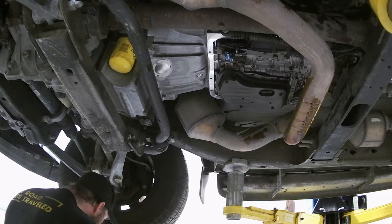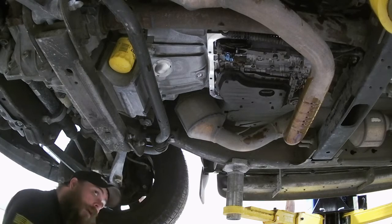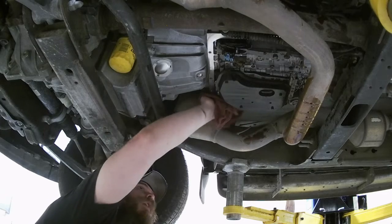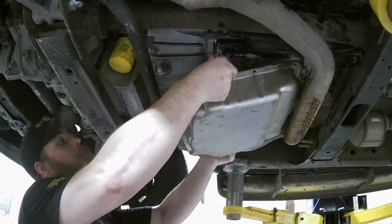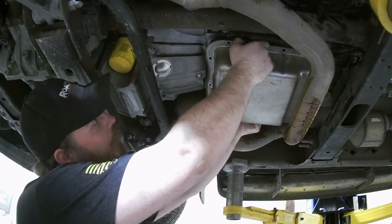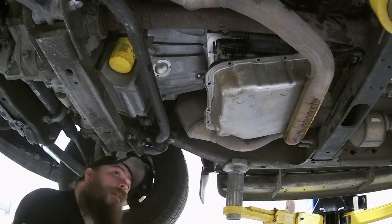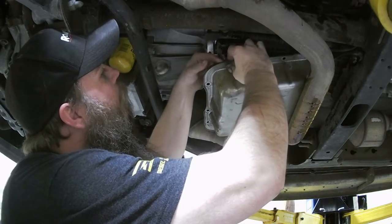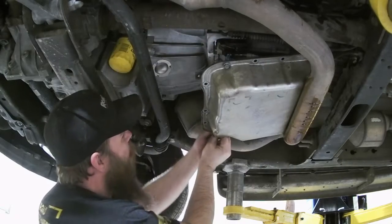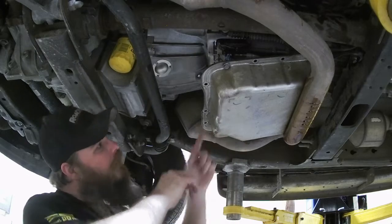Now, make one last check — wipe down the surface of the pan. I'm going to grab the gasket, and one more wipe along here. Man, is it nice to have that bracket out of the way — definitely going to go back together a lot easier because of it. Now that we've got it mostly into place, we have to get at least a few bolts pushed through and make sure that they go through the seal as well. That's what's going to hold your seal in. Actually, it probably would have been smarter to do it while I had it on the bench, but hey, that's what we're here for — we're learning.